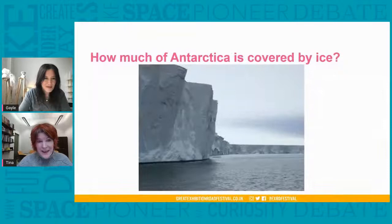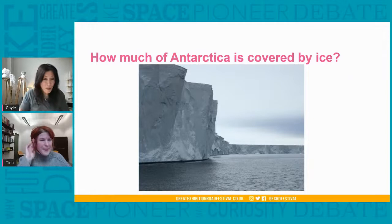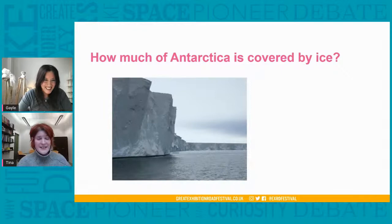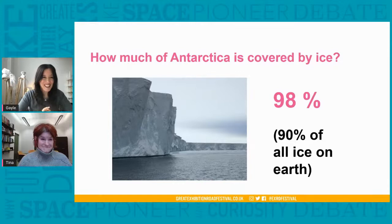How much of Antarctica do you think is covered by ice, Gail — where can we see the rocks and where is there ice on top? I think maybe 60% is ice. That is so good already — you're absolutely right. There's very few places in Antarctica where we can see rocks sticking out from under the ice. The ice cover in places is kilometres thick, and underneath is a real continent. So it's actually 98% covered by ice — and that is the majority of all the ice we have on our planet.